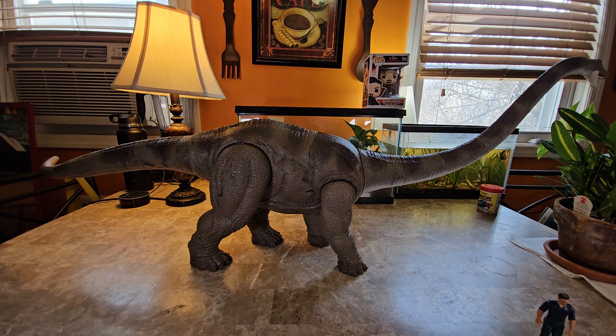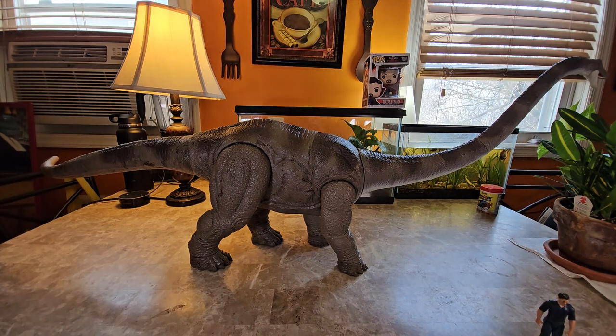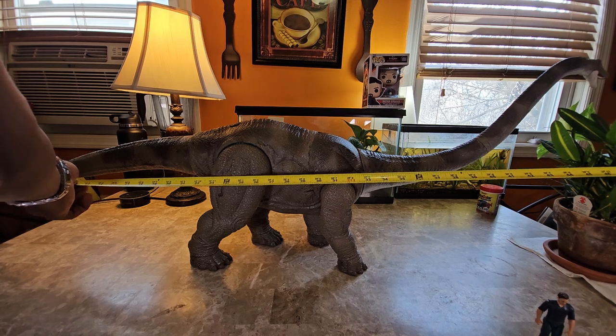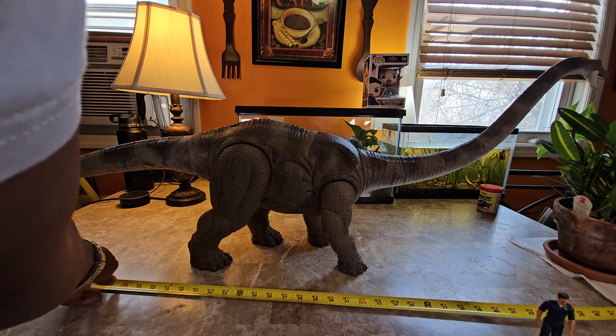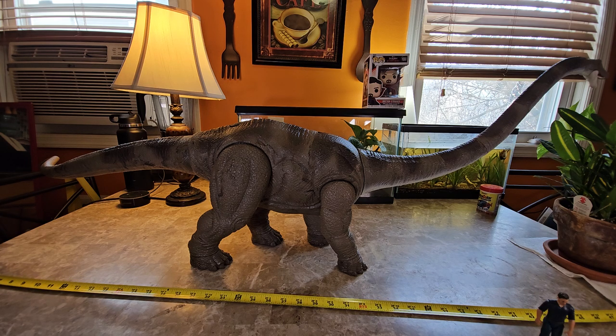I'm pulling out my tape measure and we're going to measure this now. The height I think would come above 20 feet generally speaking, but as for the length they gave a wide spectrum in my Wikipedia research. Let me try to measure — the head comes right at 49 inches, just like the box says. I just want to confirm: it's 49 inches.